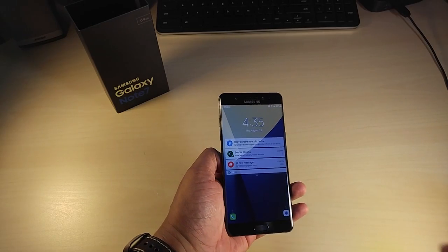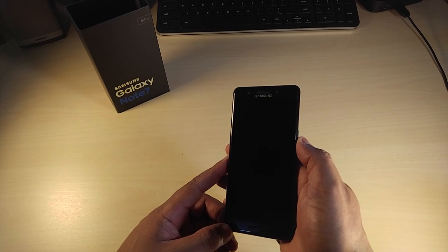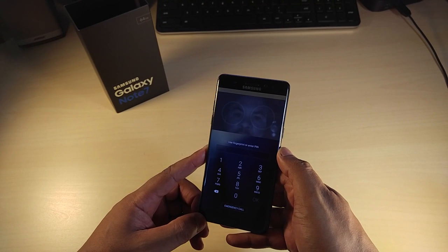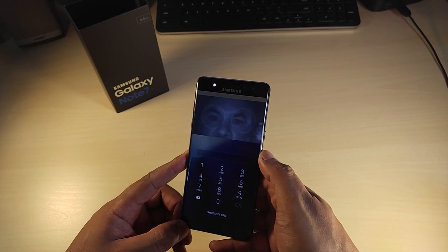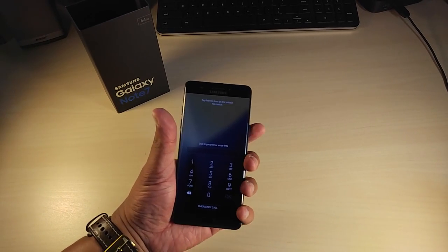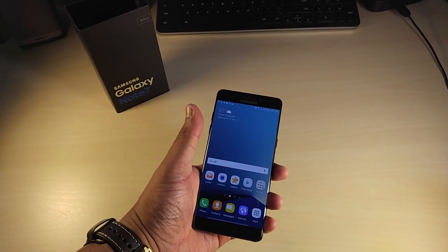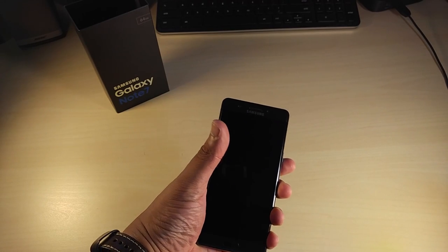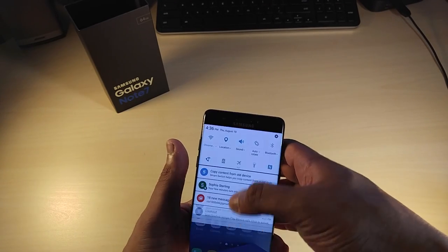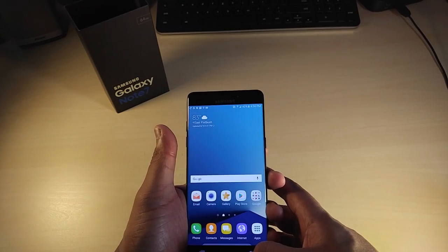Let me give you guys a demonstration. If you swipe up — look at that. You have to get a little closer to the camera. Swipe up and it opens. You have to be within a certain distance. The fingerprint scanner is on point. Let me put up the brightness all the way and try the iris scanner again.